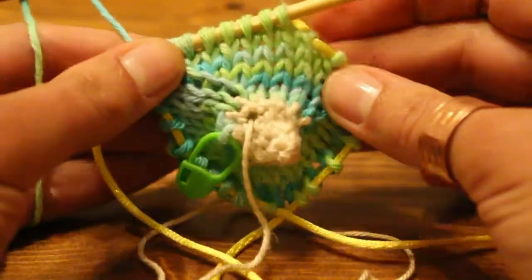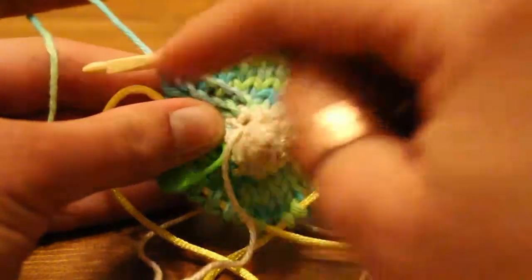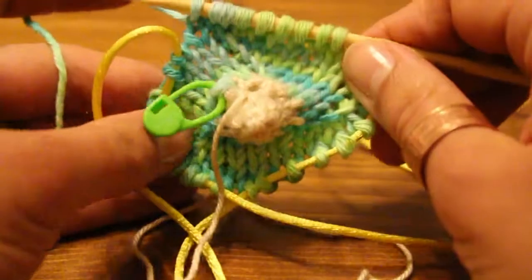I will have a part two on how to do the purled edge before you start with the decreases to do the back of the knocker.